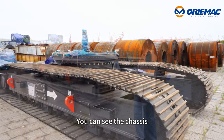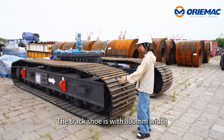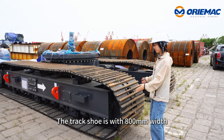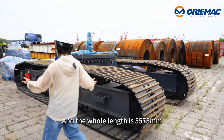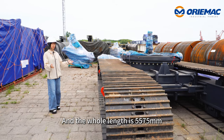Now we move here. You can see this — these are the crawler tracks. The track width is 800 millimeters and the total track length is 5,575 millimeters.